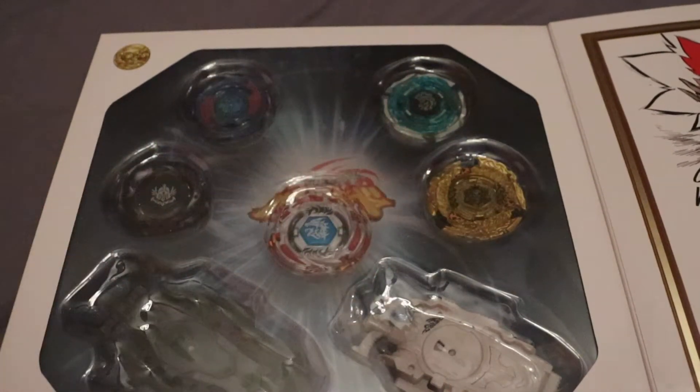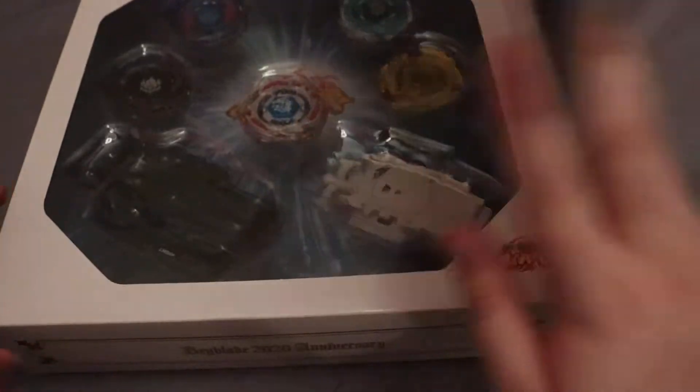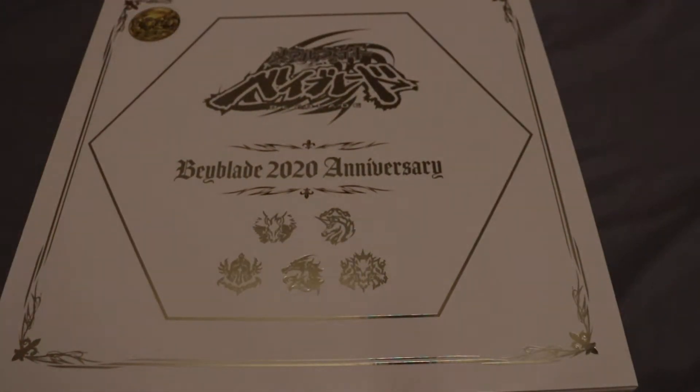So we're going to go and open this up and go through everything. I'll show you everything when it is out of the packaging. So I'll see you then.